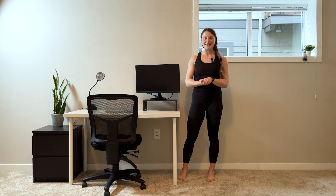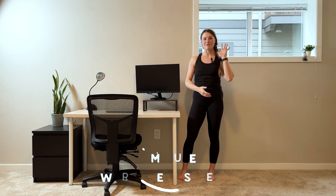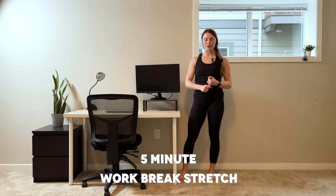Hey guys, welcome back to my channel. I am Claire and today we're going to be doing a five-minute office break stretching routine. You can do it right from your desk or if you work from home, anywhere in your house. We're gonna be targeting our neck, our shoulders, our hip flexors — all those super tight spots.